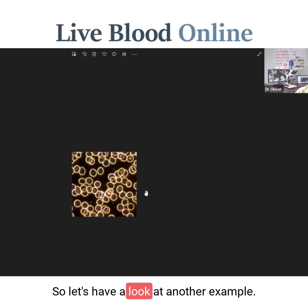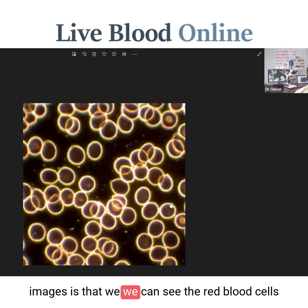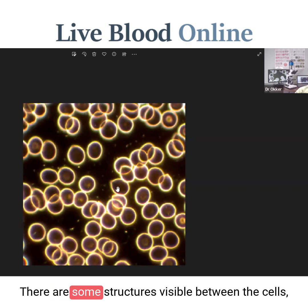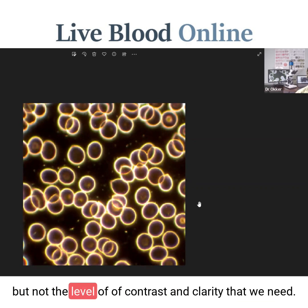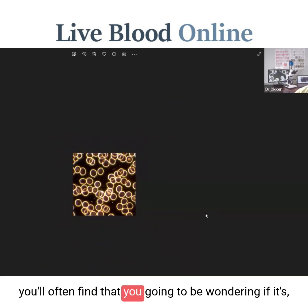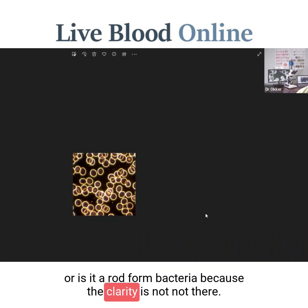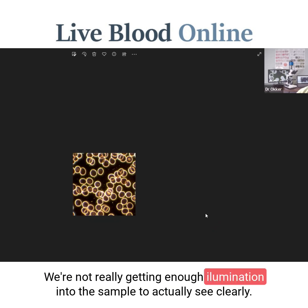With these types of dark field images you'll notice right away we can see the red blood cells but not really much else. There are some structures visible between the cells — some things in the plasma — but not the level of contrast and clarity that we need. When you work with a microscope like this, you'll often find yourself wondering: is it a chondrite, or an acid, or some uric acid, or is it a rod form bacteria? Because the clarity is just not there — we're not getting enough illumination into the sample to actually see clearly.